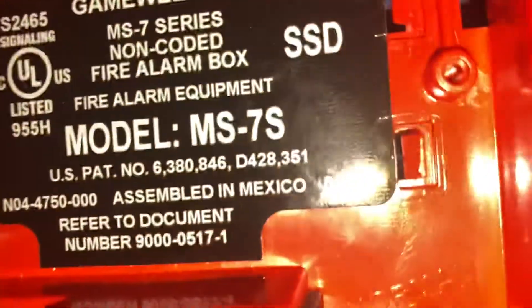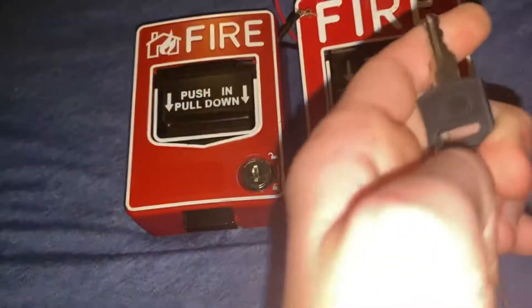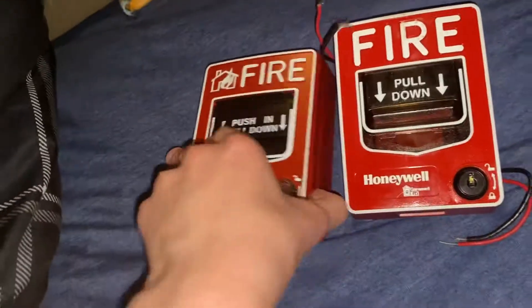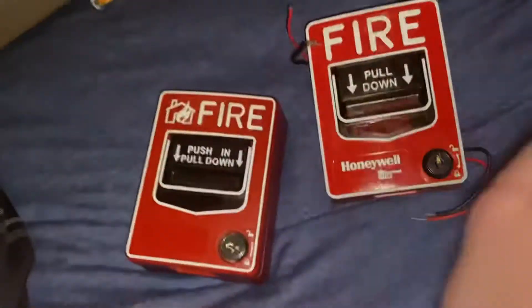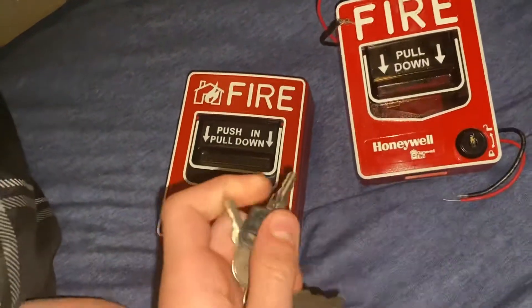She's actually an MS7S. This one needs to take a random key — it can actually key out.